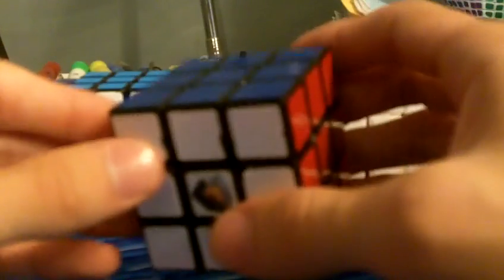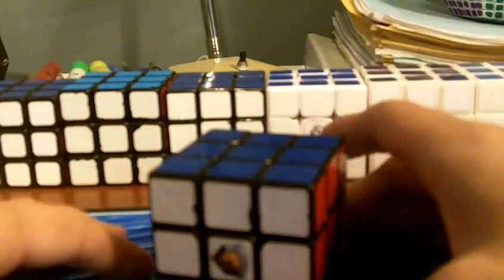Try the scramble, see how you do with it. My time was probably actually pretty slow, because that was a really good solution. I'm sure a lot of you will get like 6s and 7s with that scramble if you find the same solution. Thanks for watching.